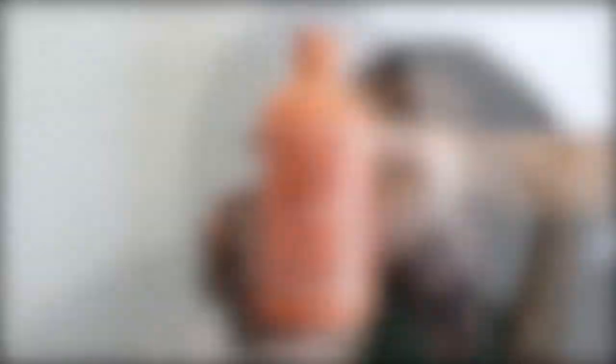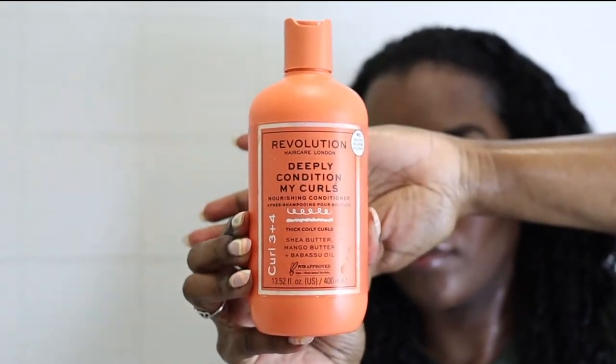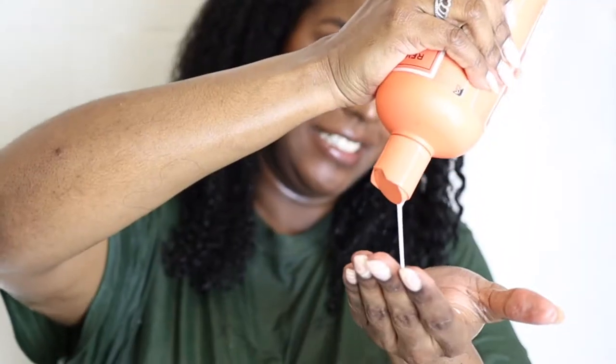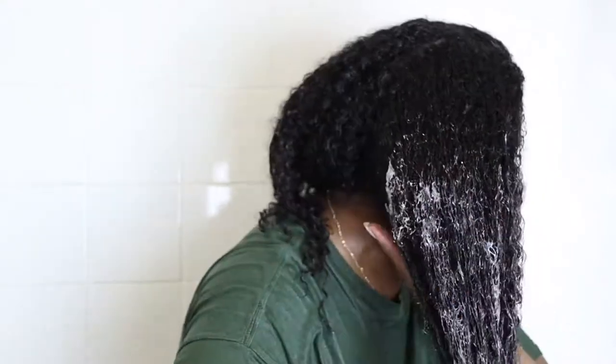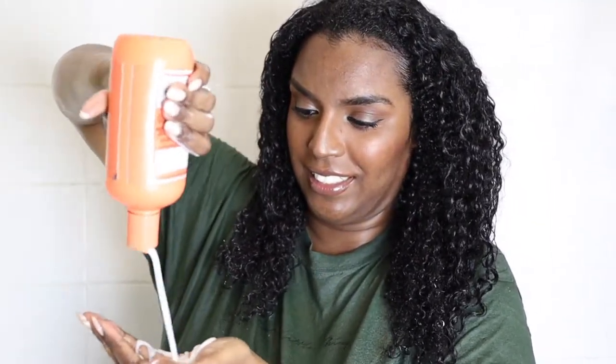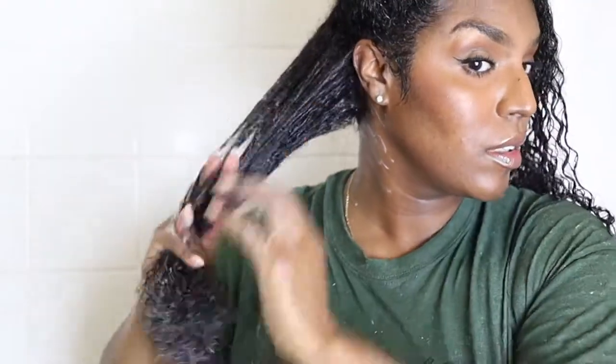Next I'm taking the Revolution Deeply Condition My Curls Nourishing Conditioner, which also has shea butter, mango butter, and babassu oil in it. As you may know, I don't really use conditioner in my routines unless the product was given to me, so in this routine I'm just using it to detangle my hair. This conditioner was a bit meh to me — I don't feel like it did anything for my hair and I didn't see much of a difference after I washed it out. But it did have slip, which enabled me to detangle my hair quite easily.